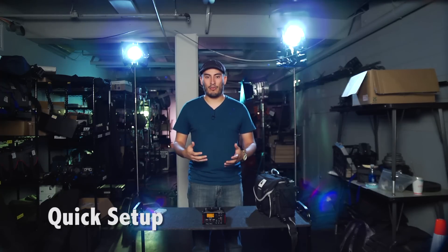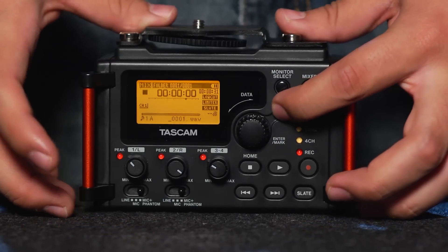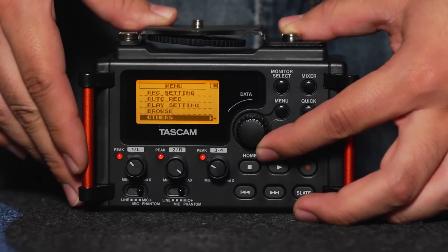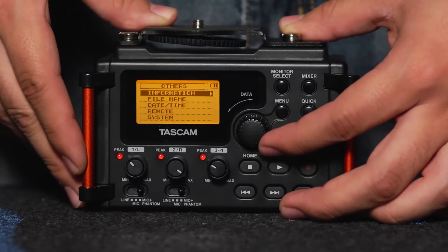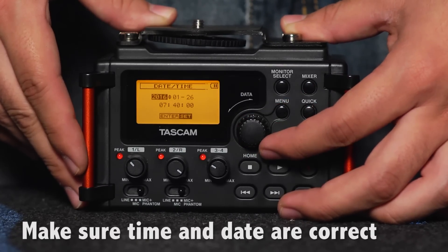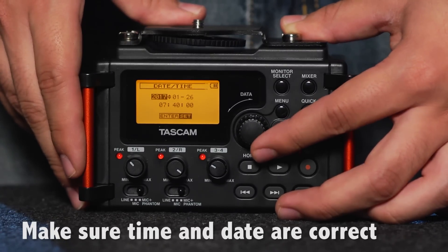Now that we've gone over what the basic buttons do, it's time to show you how to do a quick setup to get you ready to roll on set. The first thing you want to do is make sure that your date and time are correct. To do that, in our menu, go down to Others and then Date and Time. Make sure that is set to your current date and time — it will make it a lot easier for you later to organize your files.